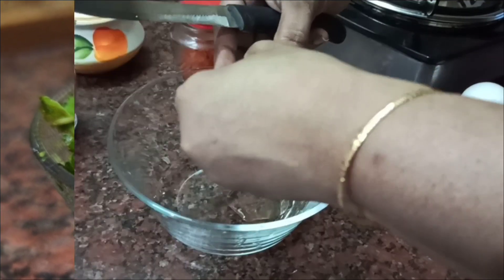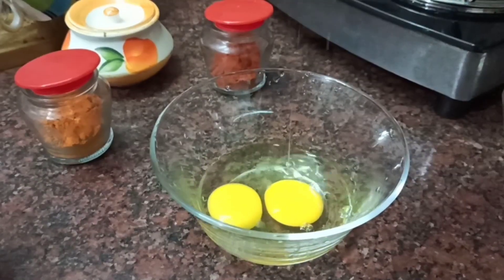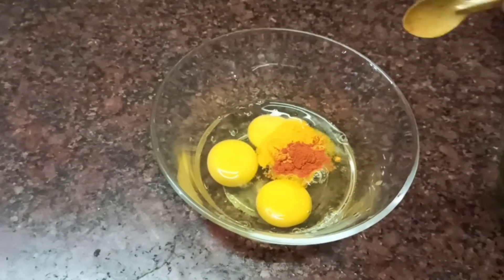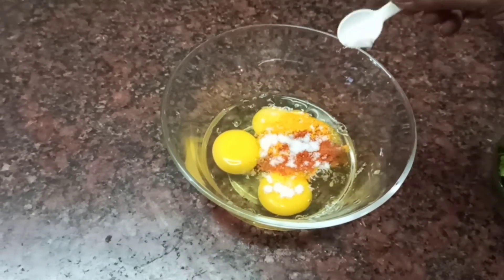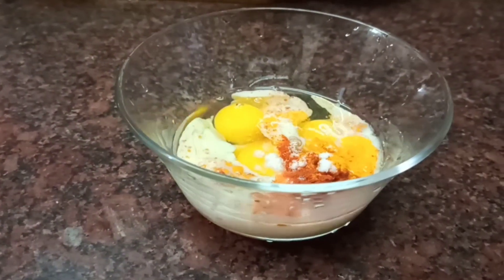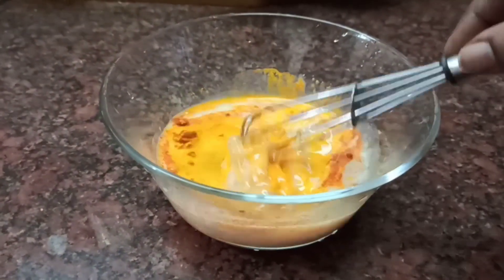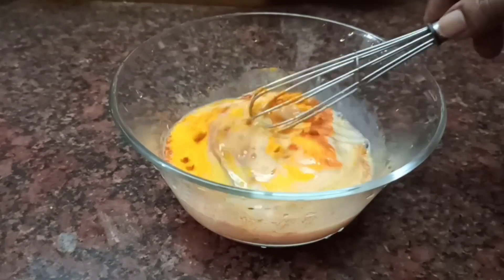Let's do the process. Take a bowl. Add some chili powder, some salt, and some milk. If you add milk to the bread omelette, it will be soft and juicy. Add 4 eggs and mix.